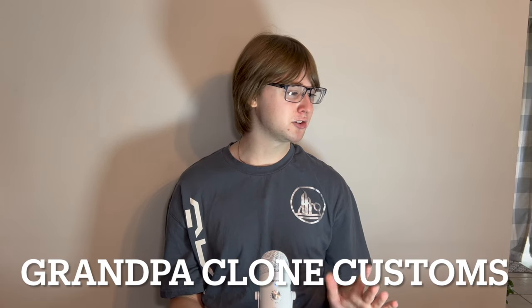If you guys do not know who Clone Army Customs is, they have come onto the LEGO scene about a year and a half ago and they are taking the custom community by storm. They have made custom clone after custom clone and they are all just phenomenal looking. I'm going to be talking about them in today's video and also reviewing a few of their products.